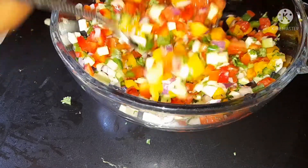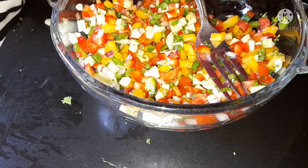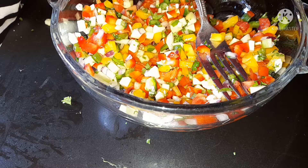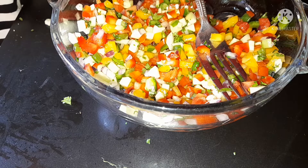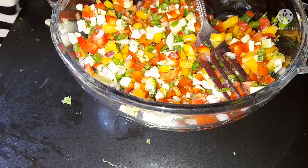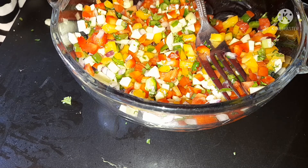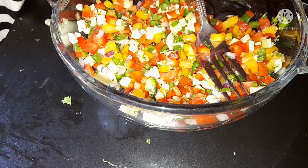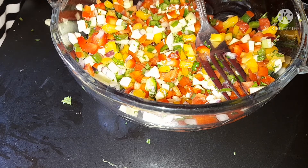I'm going to taste it for you guys. The crunch — so tasty, so crunchy, so juicy! You guys, this is so delicious, you should try it out. Thank you guys for watching the video, hope to see you next time. I love you all and happy new year to you all!